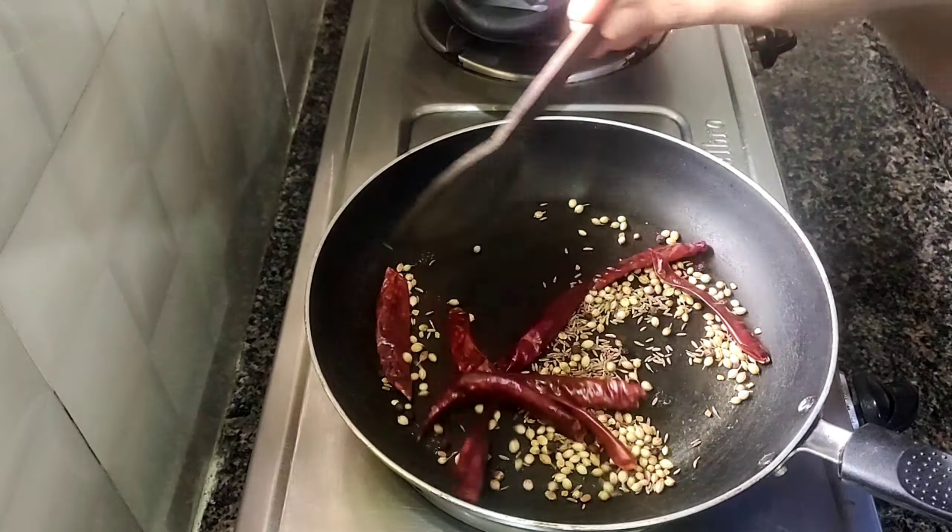We need to prepare a pan on the gas. It's about 15-20 tablespoons in our pan. First we cook the pan with 1 tablespoon. Then cook the pan with 15-20 tablespoons. Let's cook the pan with 1 teaspoon of sugar and prepare the base.